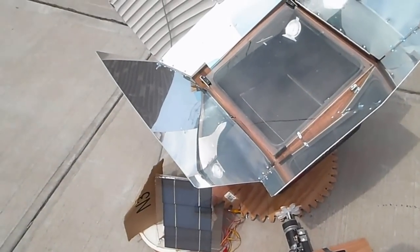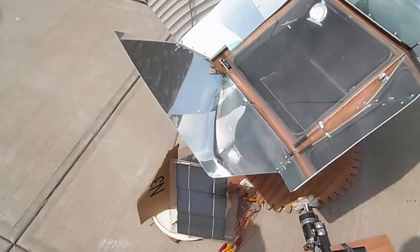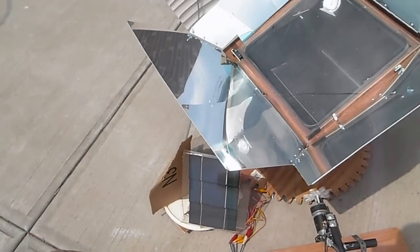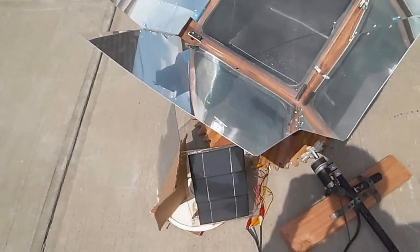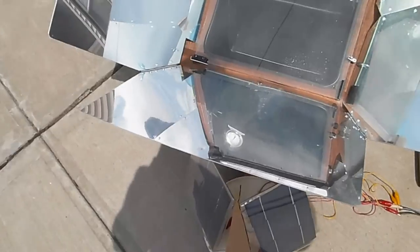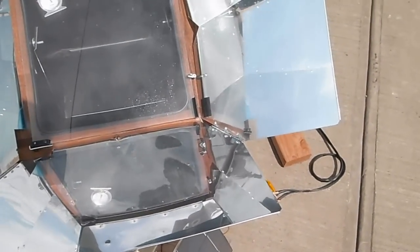There's a range where the solar tracker wouldn't move because the voltage of the solar panel is almost equalized, but as soon as I go over one side or another, it would start to move.